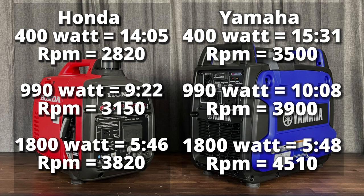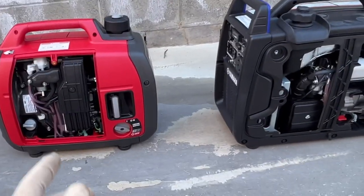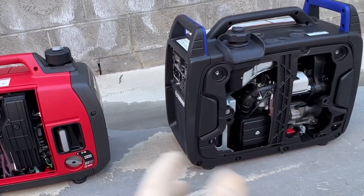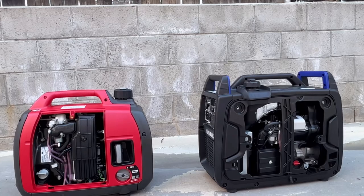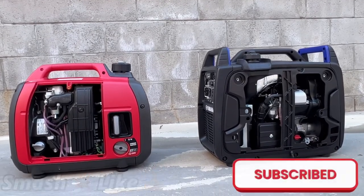The Yamaha definitely performed better at the 400-watt test, and if the fuel tank were larger the gap would be even wider — it's clearly more fuel efficient at low loads. At the 990-watt test it still had a decent margin above the Honda. At 1,800 watts you could almost call it a tie. So you have to decide: the more powerful Honda or the more fuel-efficient Yamaha, because over the long run it's going to save you a lot of money. Hope you liked the video — be sure to like and subscribe, and I'll see you next time.